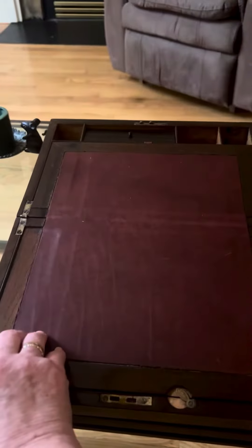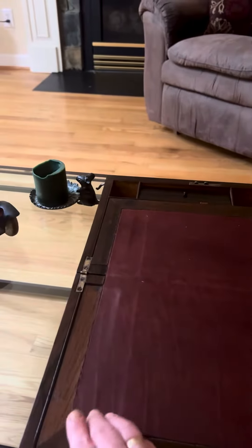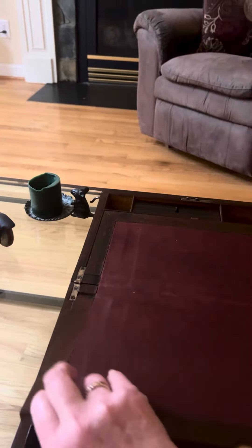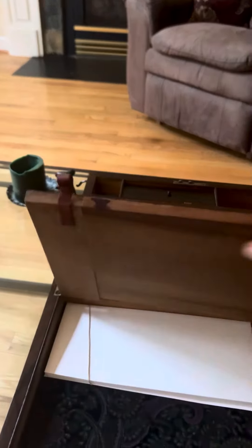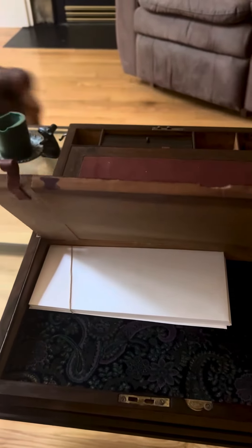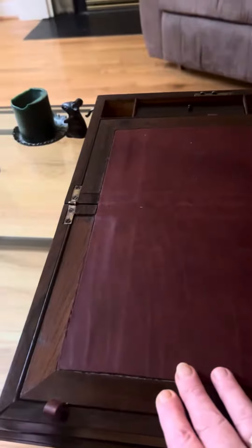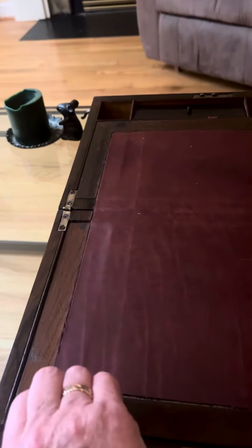I made these little clips to be able to lift open the storage compartments. I made some cardboard-covered panels that I covered with velvet and put those inside.